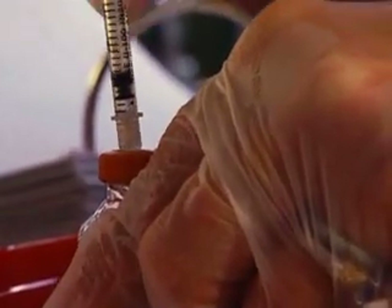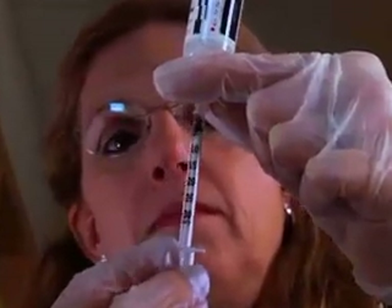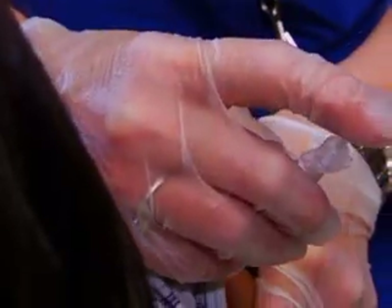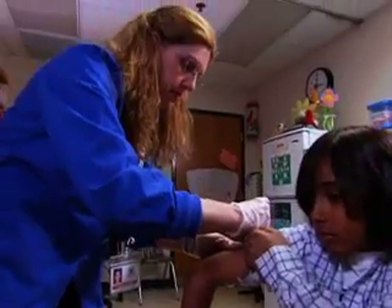Many students take insulin using a syringe and vial. A syringe is used to draw insulin from a vial and then an injection is given. There are other ways of taking insulin, but the syringe and vial method is used by many students.